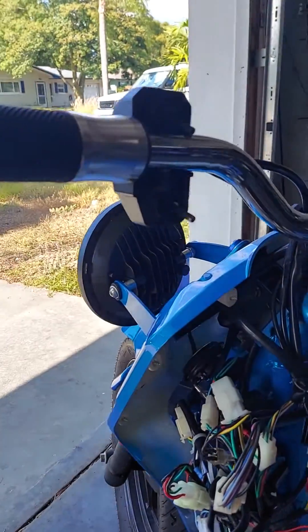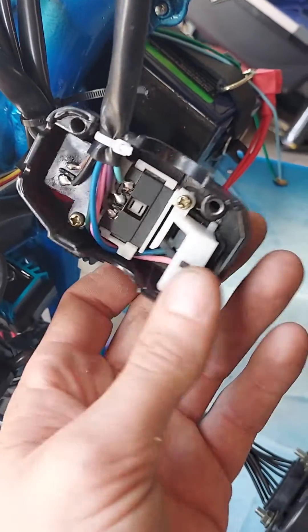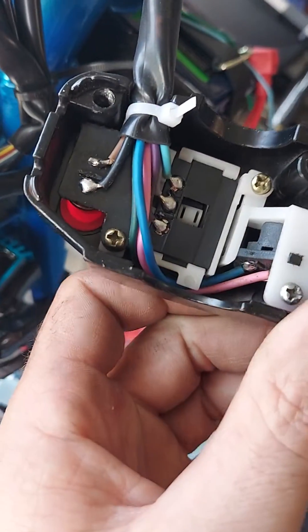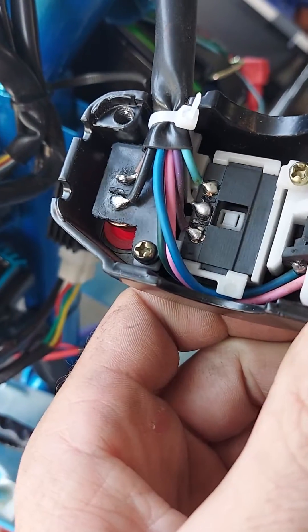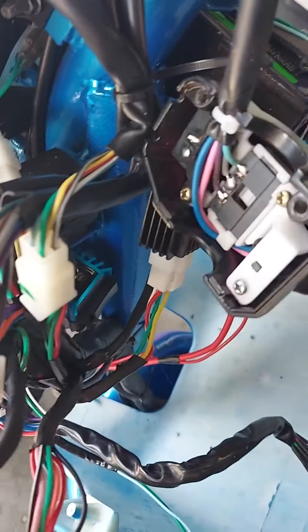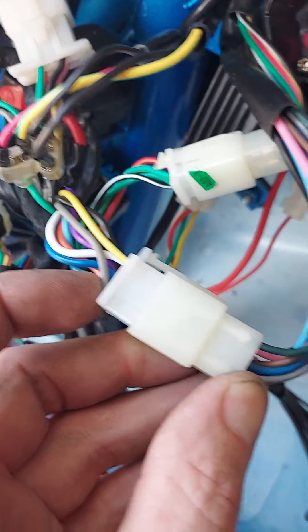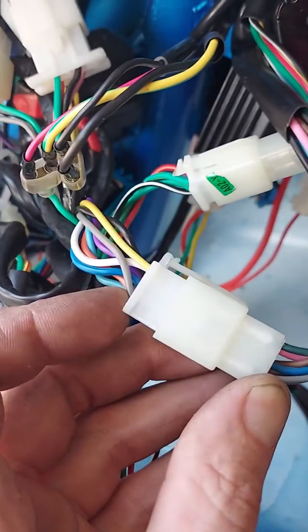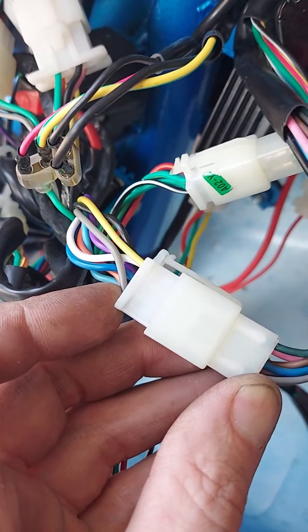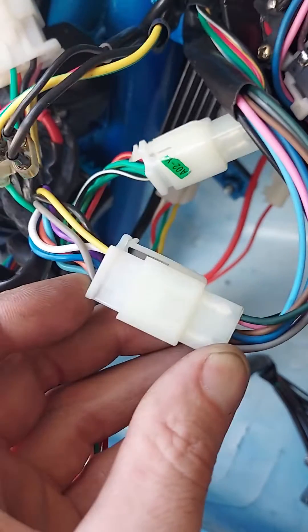So if you follow your wires from the switch down — that's the switch already taken apart. You have pink, blue, and if you see, there's a dark green. Following the dark green to the harness that it goes — this is it here.